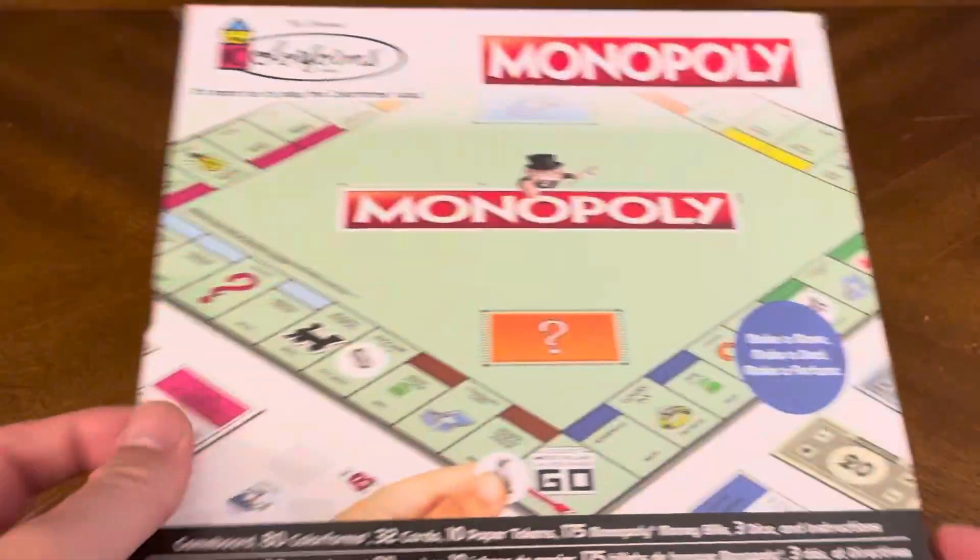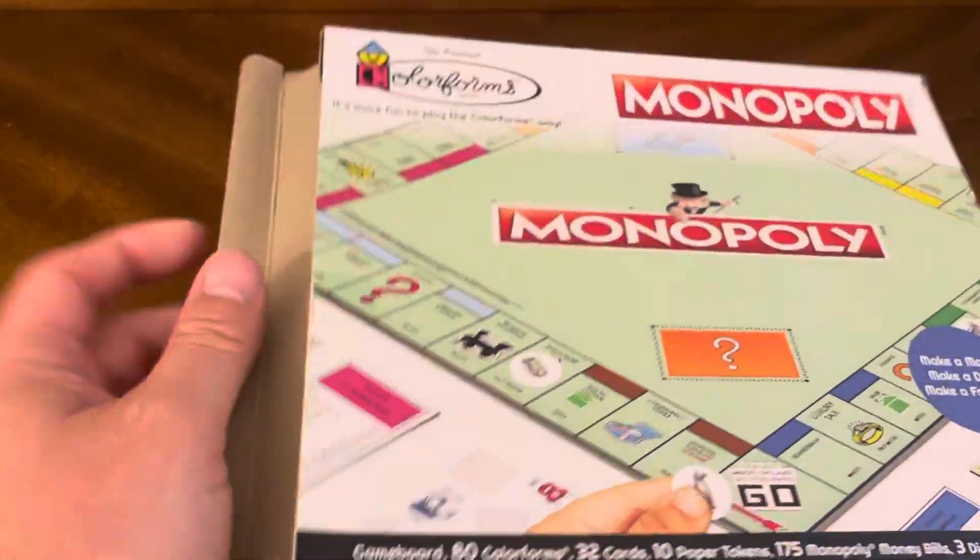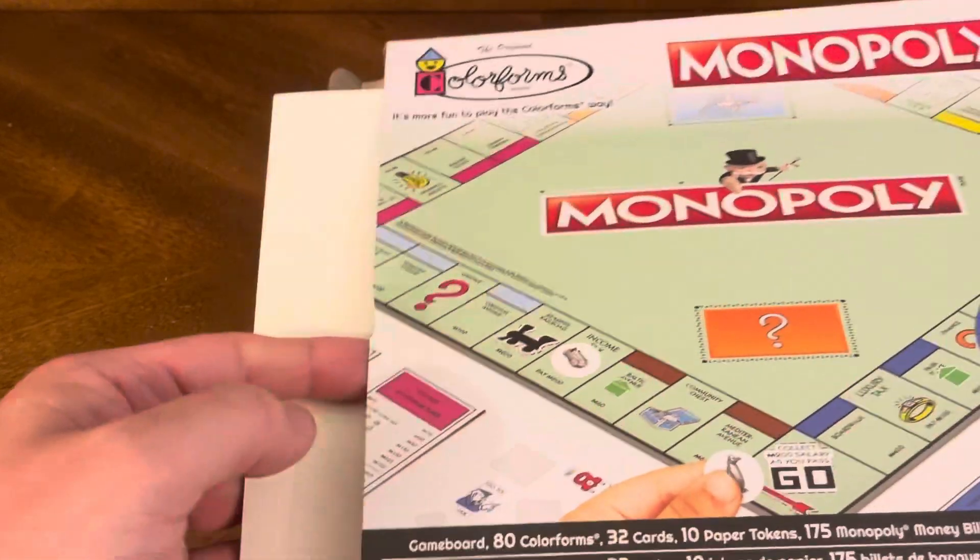So let's crack this bad boy open and see what kind of goodness we have on the inside. I've got to rip this — I don't want to rip the box, so I've got to use a knife off camera so I don't cut myself. Okay, so let's crack this box open and see what we have.